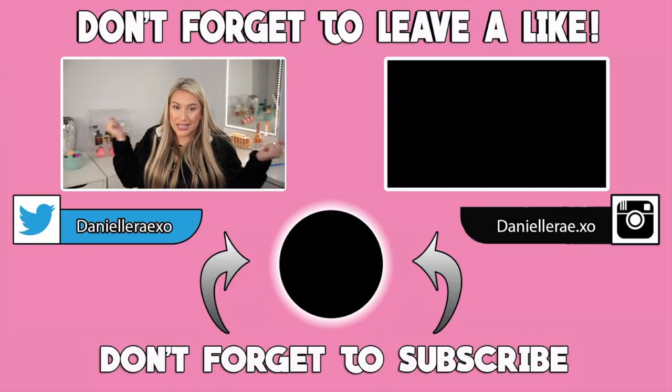And you guys, that's going to complete this humongous PR unboxing. I love you guys, thank you so much for watching, and I'll see you in my next video. Bye!